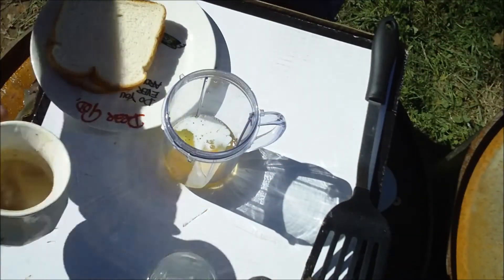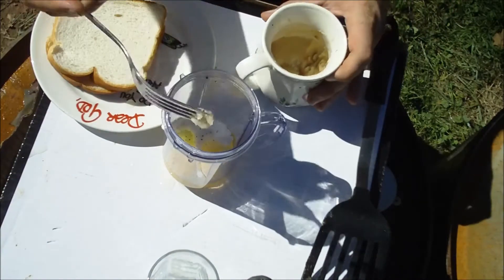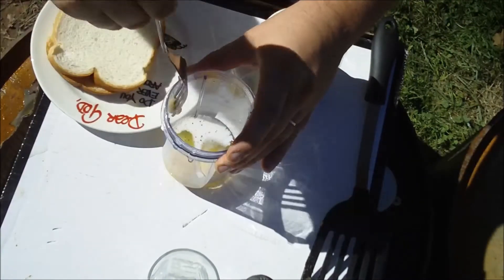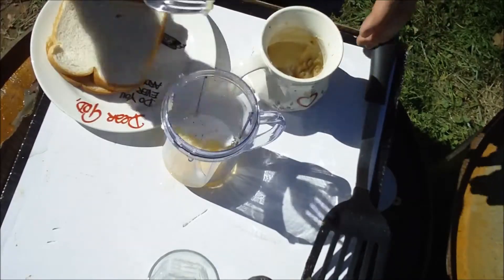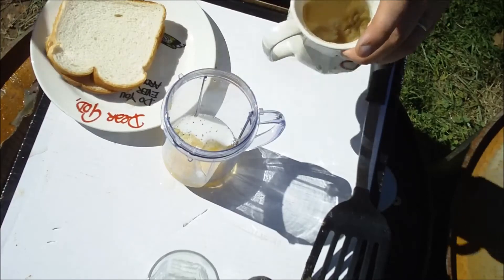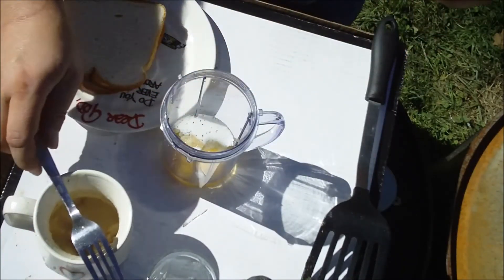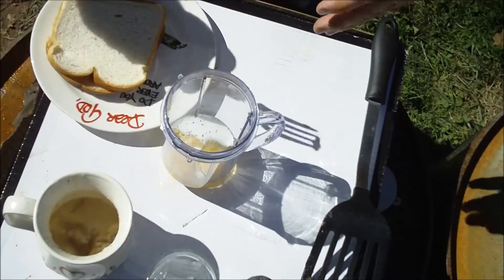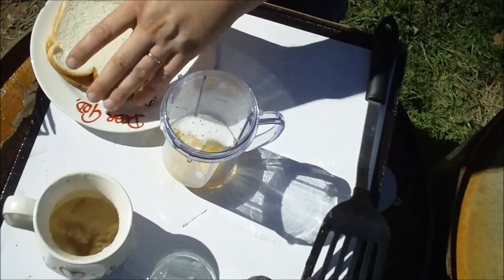My secret ingredient, if you can call it secret — I always, always, always add a dollop of bacon grease in for flavor. Never said this was healthy, but it is delicious. You don't have to do that, of course — some people think it's stupid, but that's the way I like to do it.